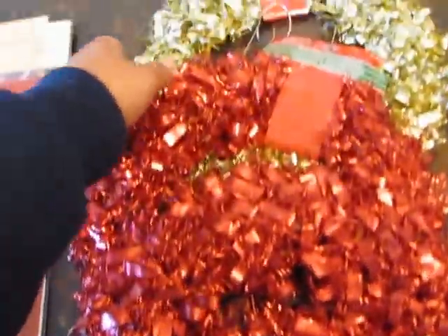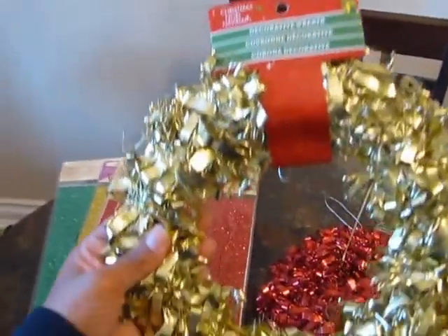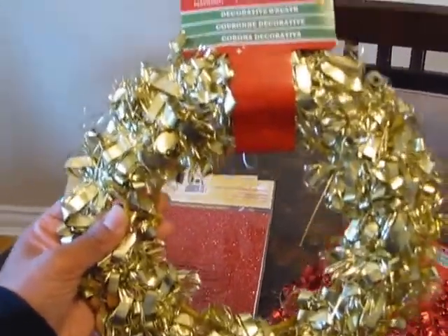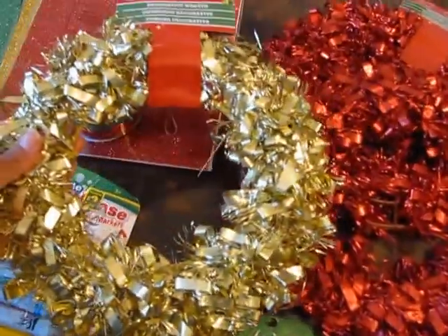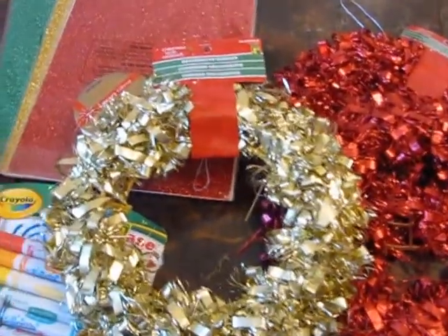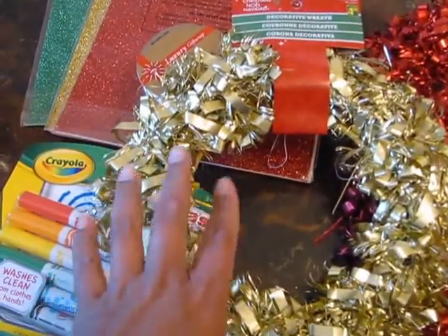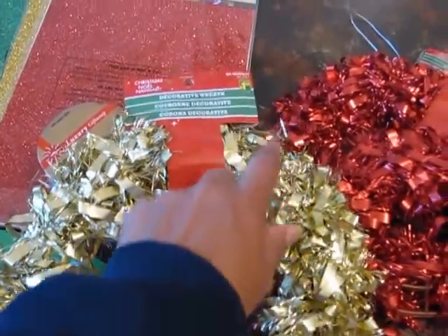On to decorations! I bought this wreath — it's a gold wreath, plastic, and it was $1.25. It's a small wreath and I plan to hang it on one of the doors in the studio. I thought it was a little plain, so I'm going to add some small ball ornaments — red and green ones — and intersperse them around it.